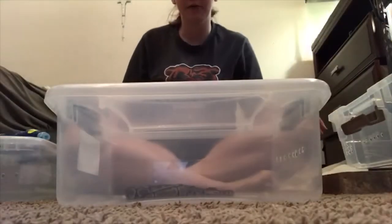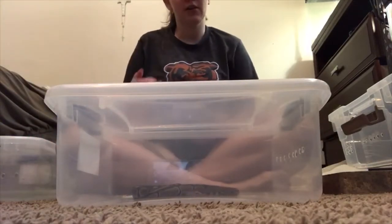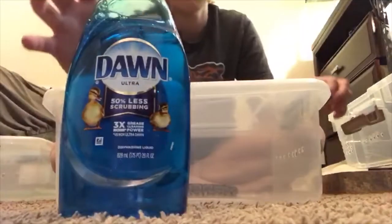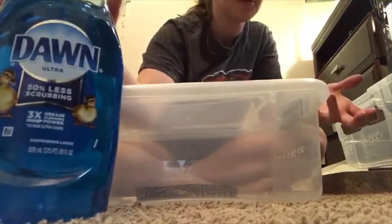Okay, hello everybody, we are back. 15 minutes is up and one thing I did forget to tell you guys is you will need Dawn dish soap. It doesn't really matter, I guess, the scent. I use the regular one, you know, just in case.